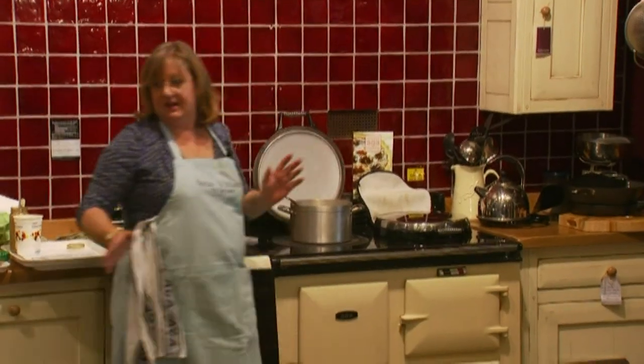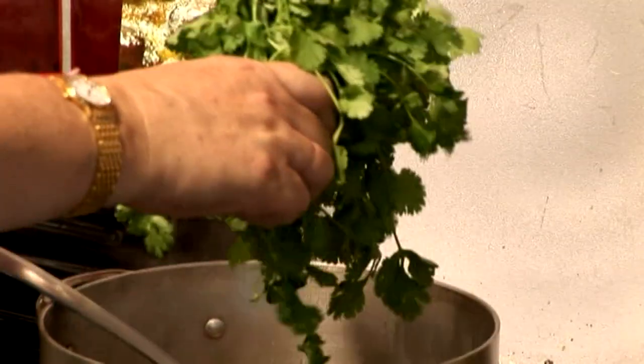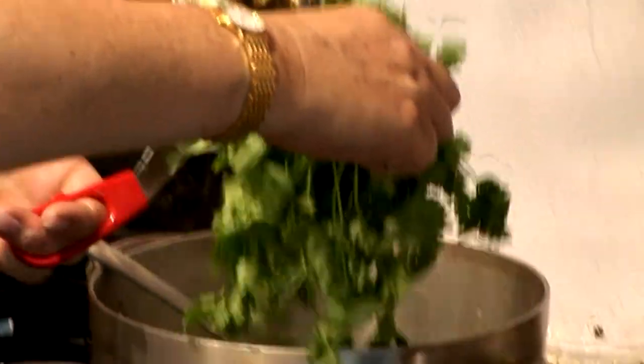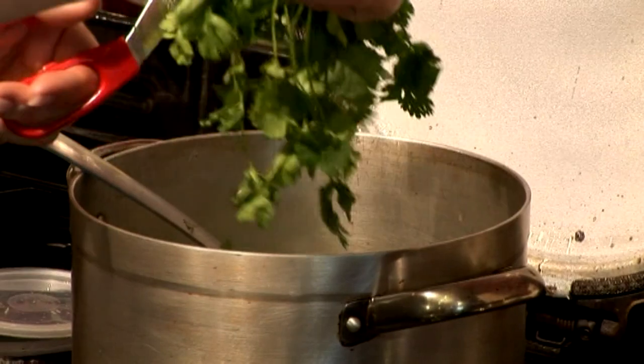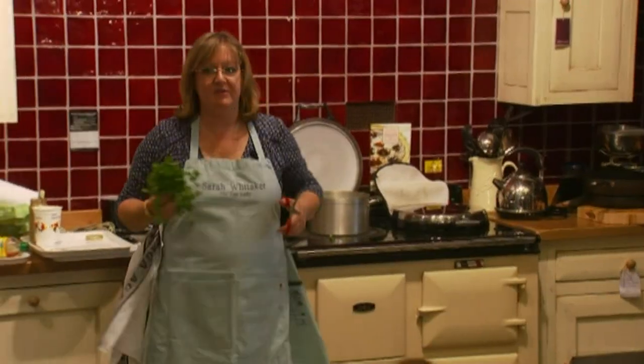To finish it off I've got lots and lots of fresh coriander which I'm just going to snip in — green, so it looks like you made an effort. The wonderful lemony flavor is delicious. This is far more filling than you think; sometimes we have it for lunch and you don't need any bread because you've got all the noodles.